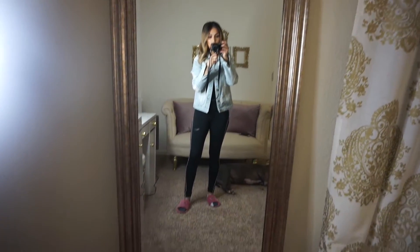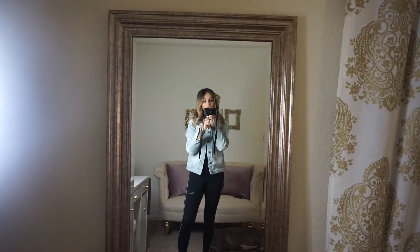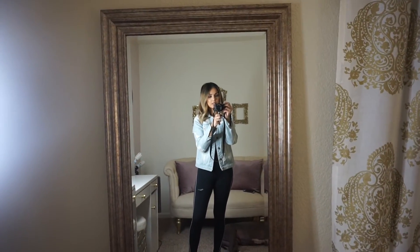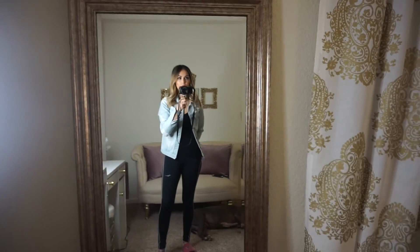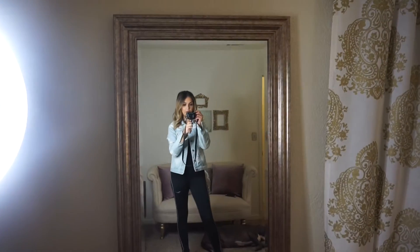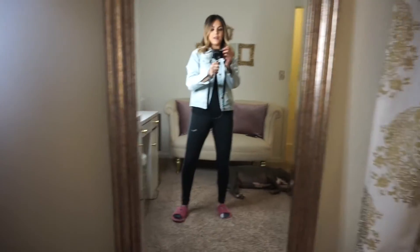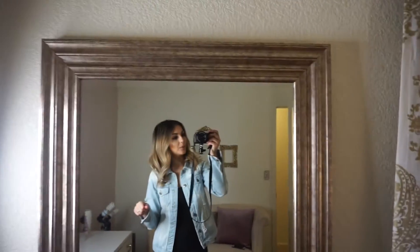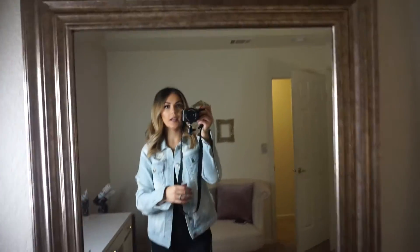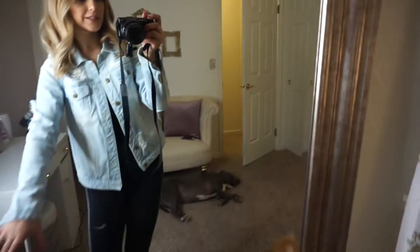Next is this very long, big mirror. I don't know the exact measurements but I'll link them down below. I found it at Kirkland's — it was originally like $100 to $120, but we found it for $80. And then when the lady rang it up at the register, it came out to $60. That was definitely a happy moment for me. It's kind of a brownish-goldish color.